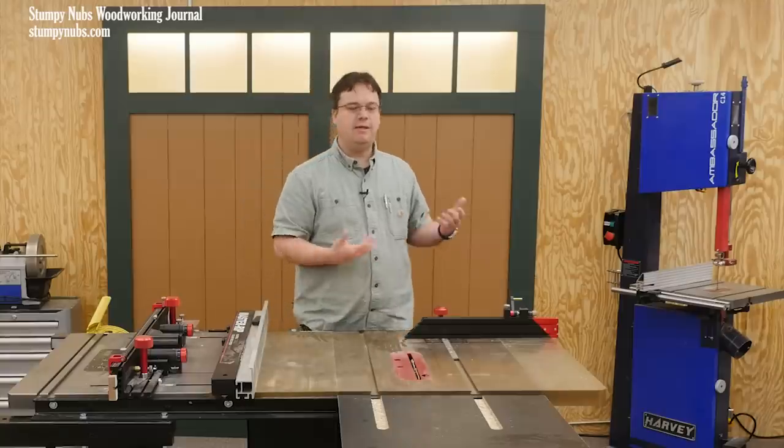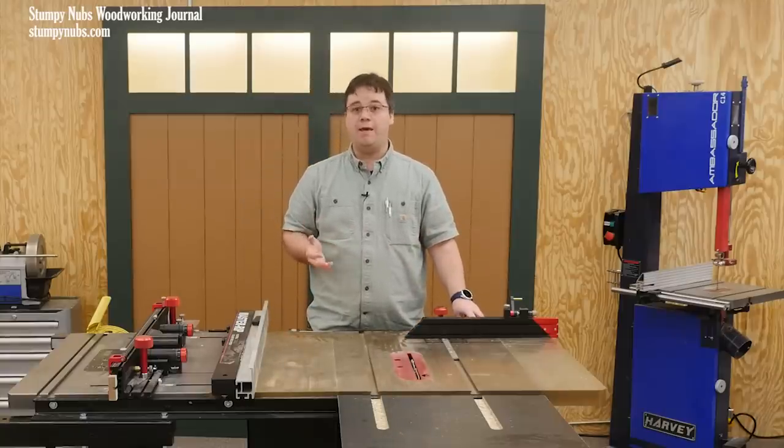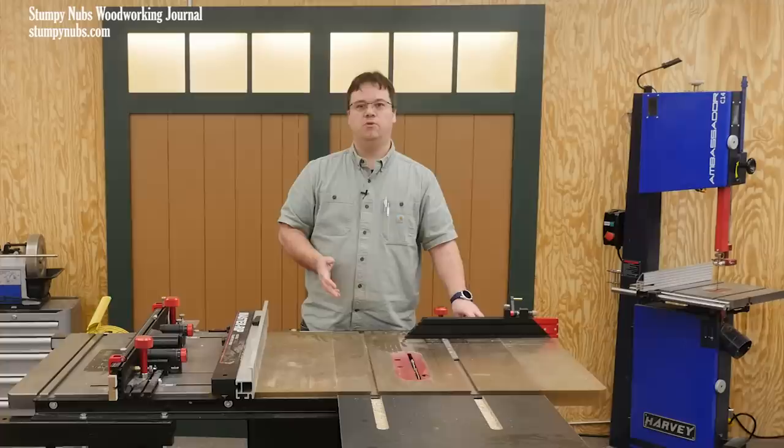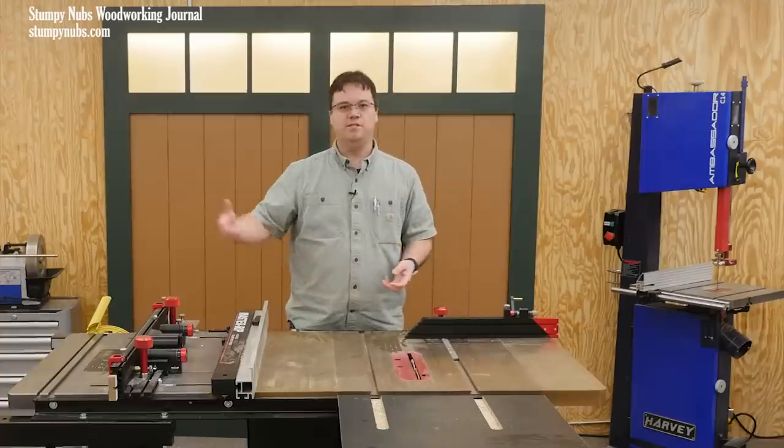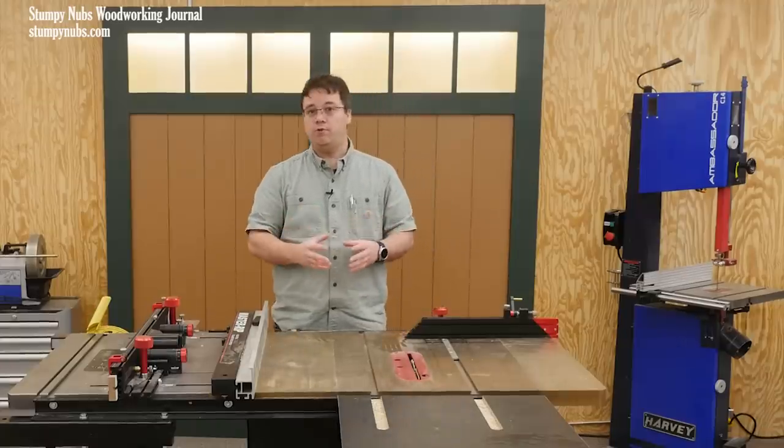But I'm also realistic. I understand that some saws just don't have blade guards because they were long ago removed and discarded and nobody knows where they are. And other saws, particularly cheap portable versions, are a concern as well.